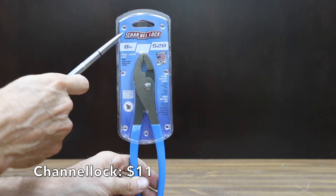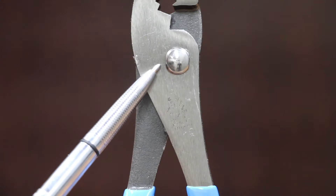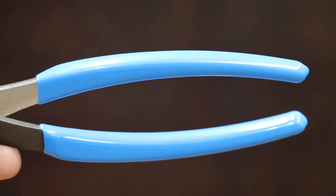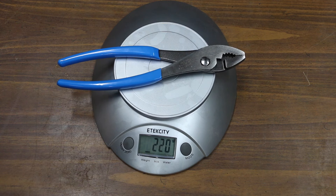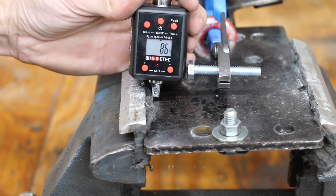At a price of $11 is this Channellock brand, featuring U.S. forged steel, a serrated jaw and pipe grip designed for firm grip, a reliable permalock fastener, and high carbon forged steel. It's 100% made in USA. The Channellocks are the lightest yet at 220 grams, and the Channellock pliers moved into the lead with a very impressive 86 inch pounds.